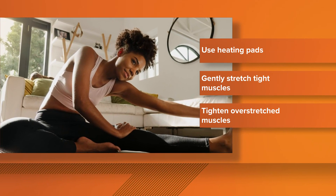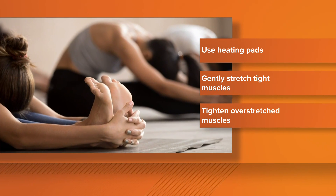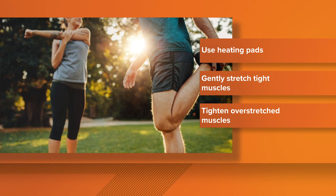Tip number two from the Cleveland Clinic: loosen up muscles that get too tight, like the ones in your neck. Gentle stretching brings blood flow back into the areas and can provide relief.